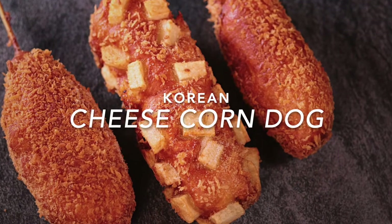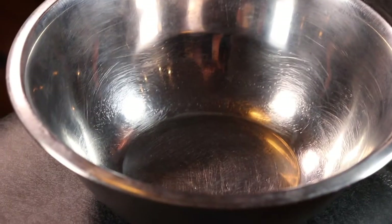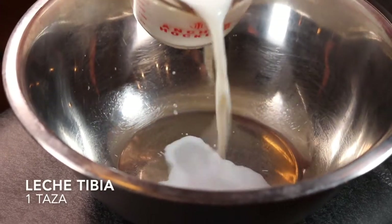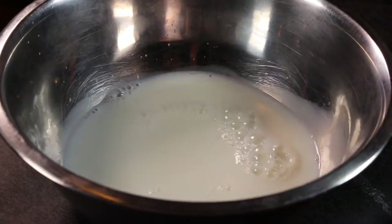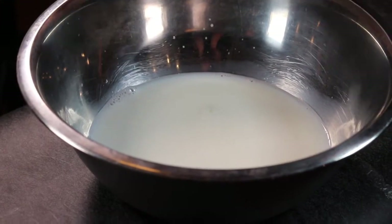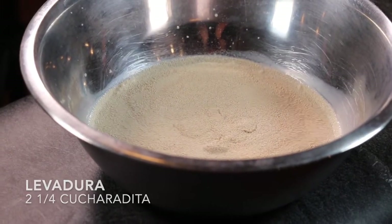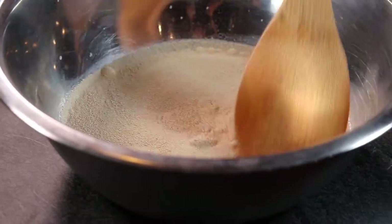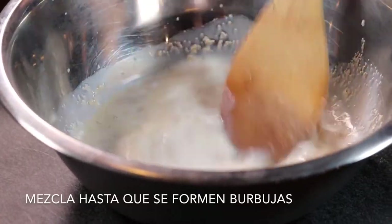Hey guys, welcome back! Today we bring you Korean cheese corn dogs. To make the batter, you will need to start with 1 cup of warm whole milk in a large bowl. We will then add 2 and 1/4 teaspoon of instant yeast, or one packet of yeast. Mix well and rest until bubbles start to form, which should only take about a minute.